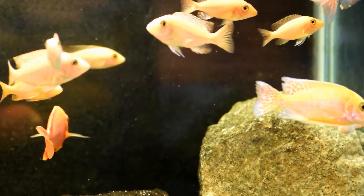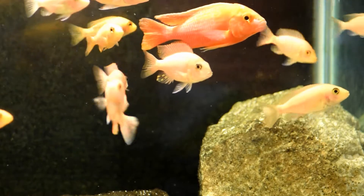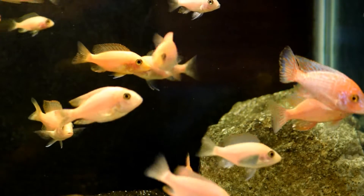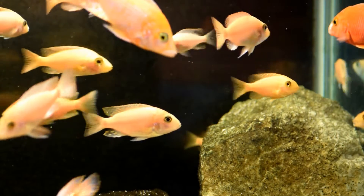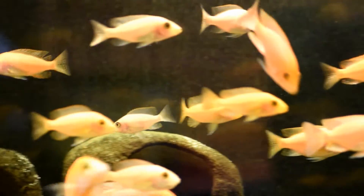Now why do I mention the Matten filter when the topic is on algae? Well, that's because of the method I use to get the algae in the aquarium where it cannot be seen. Let me show you where the Matten filter is.